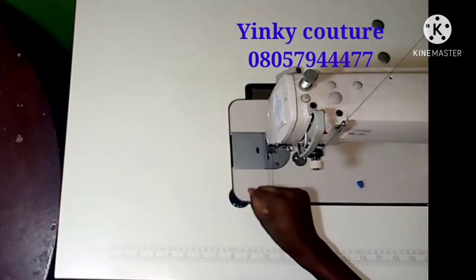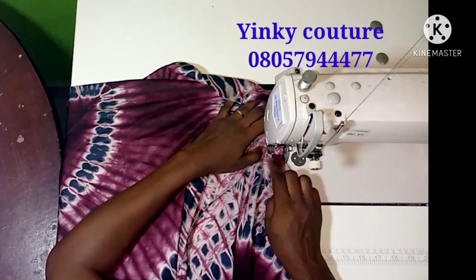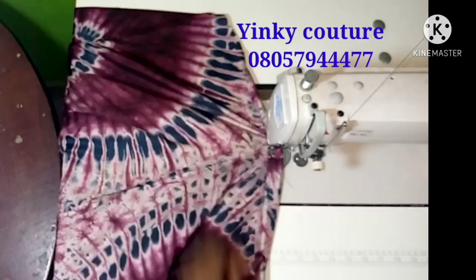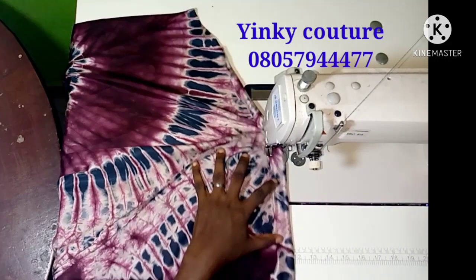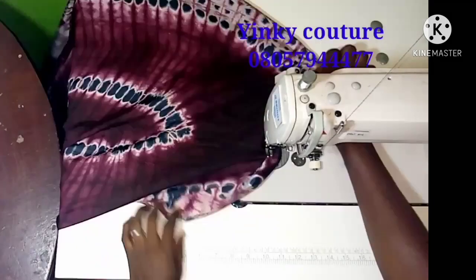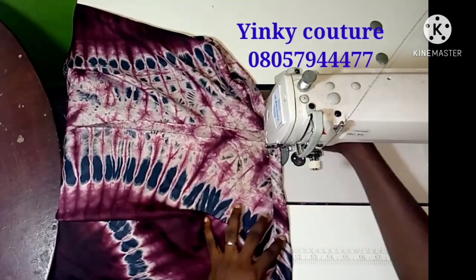I'm going to remove any excesses and trim anything inaccurate. This is the hem line of the dress — I'm going to fold it up and stitch through, starting from here and ending my stitch where I started. The hem allowance I left is one and a half inches and that's what I'm using. I'll do this carefully and neatly. I will reverse the stitch at the end point.